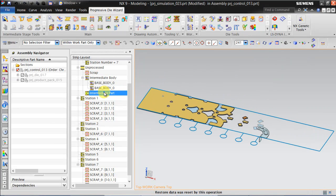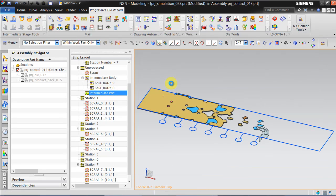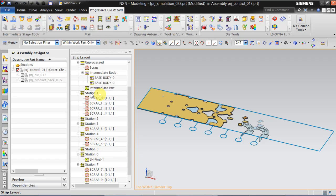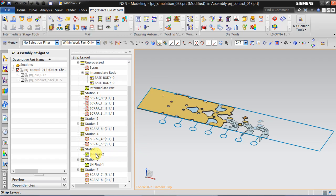Go back to the intermediate part, right click open and select LH Final 1. Move that to station number 6. Open LH Final 2 and then move it to station 5.